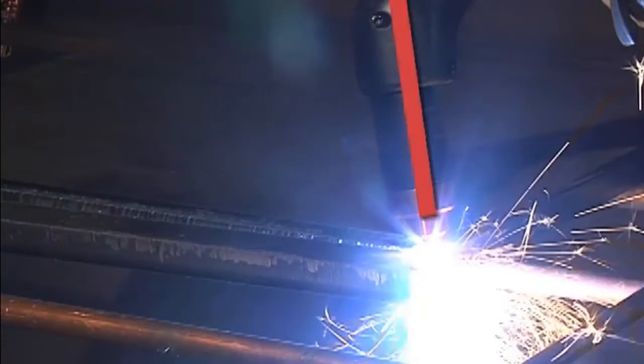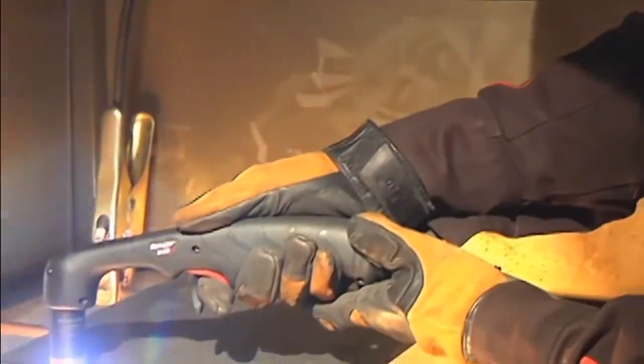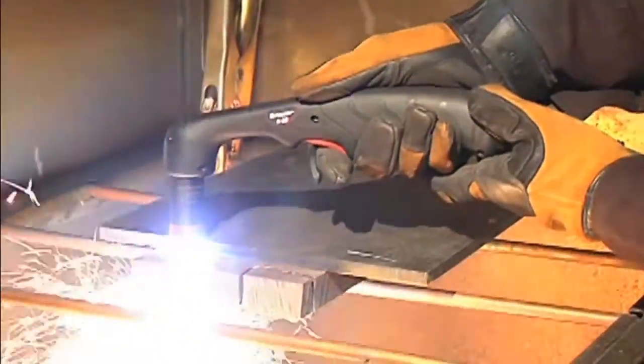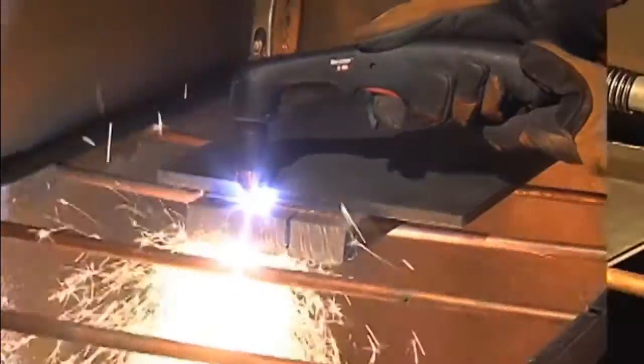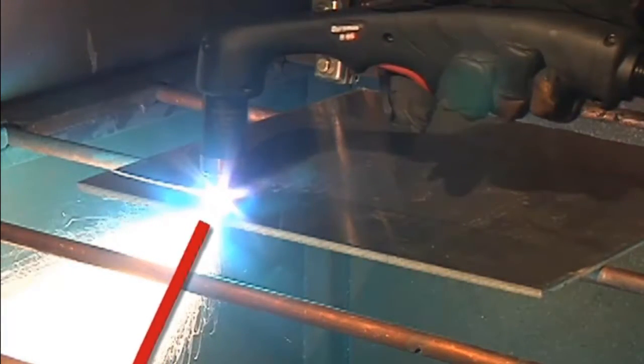The shield may be dragged on the workpiece for ease of cutting. When nearing the end of a cut, angle the torch into the direction of the cut, allowing the arc to come out first to ensure a complete cut. Maintaining proper travel speed is key to successful cutting. Watch the arc beneath the plate, as sparks should lag 15 to 30 degrees behind the cut.